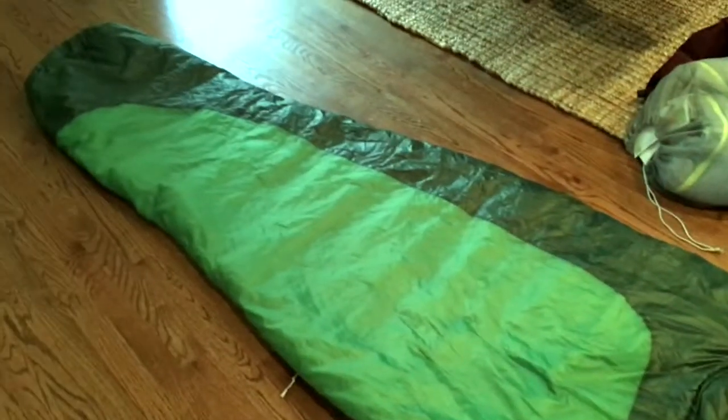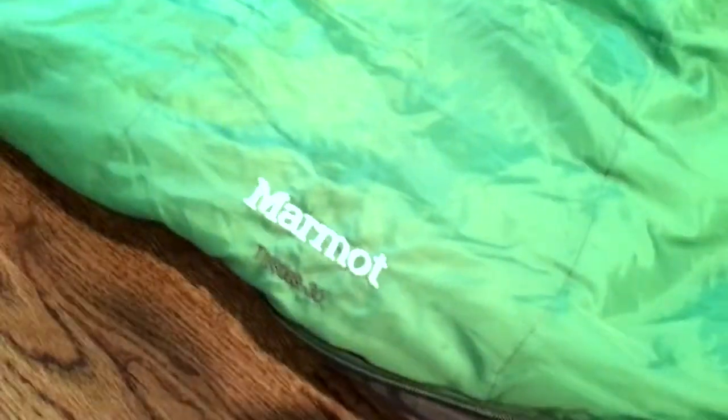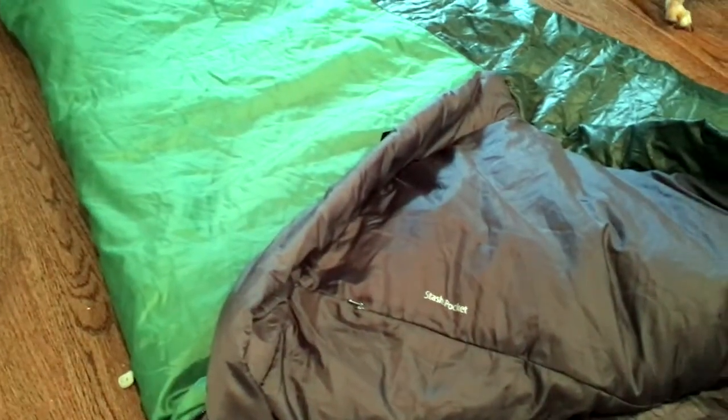Here's the Marmot Trestles 30 synthetic bag. I wasn't sure if I'd like a mummy bag, but it really wasn't as restrictive as I thought. I found it was very cold when we were in the shelter after rain and hail, even in early May — it was still too cold for me. A couple of things I really liked: it zips on the left and partially down the right, which is handy. It also has a stash pocket, which was super handy for keeping my glasses close by in case I need to get up in the night. The hood configuration with toggles to tighten it is also very nice.